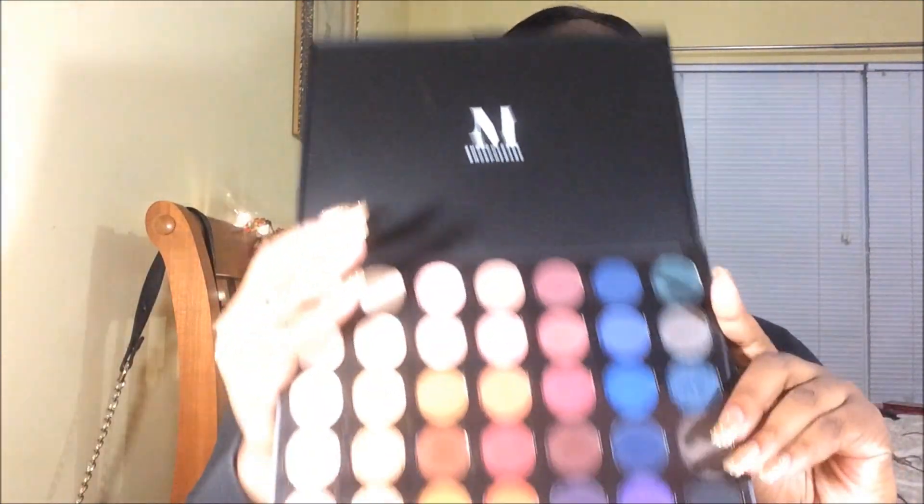Welcome back to Dynasty Beauty with Denae J. Today I'm going to show you guys how I achieve this kind of bronze rosy gold color look using my Morphe 35B Stunning Vibes palette. It's this one right here.